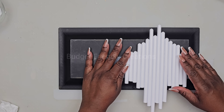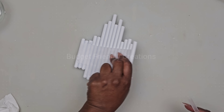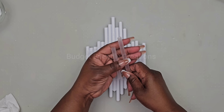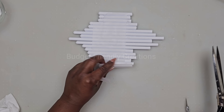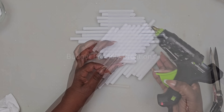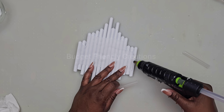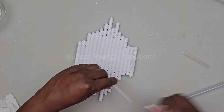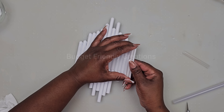Now I'll cut off the excess. We only have 16 handles, so I'm going to be using four pieces of balloon sticks on the side to complete our design. I'll just glue one on top of the other on each side.